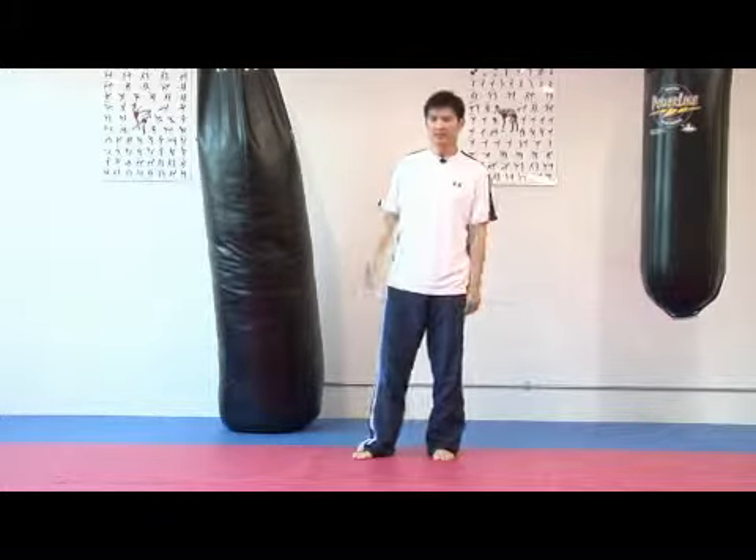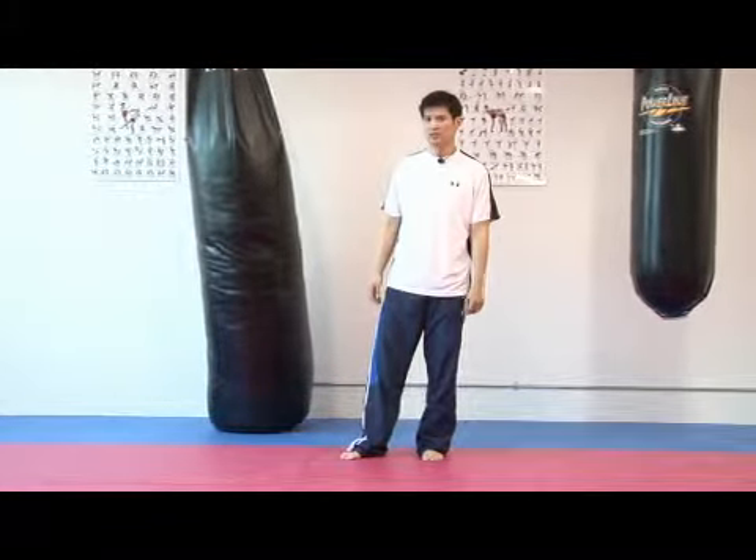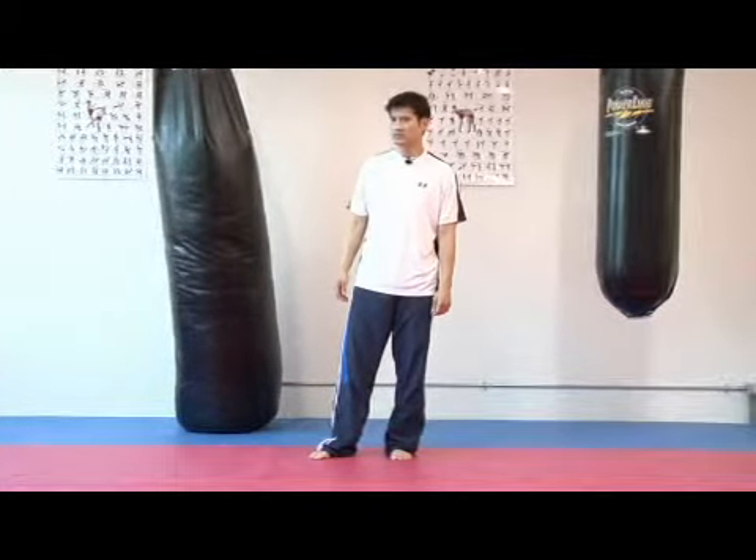Hi, my name is Michael Quebec. I'm here at the Heritage Kickboxing Gym in Union City, and today's subject is how to throw a front kick in Taekwondo.